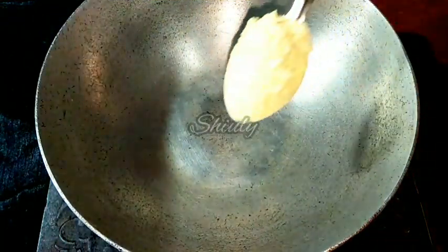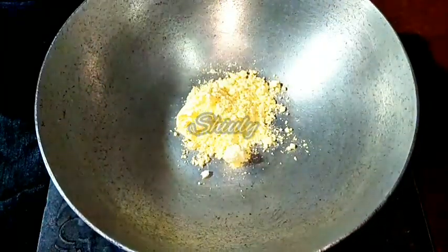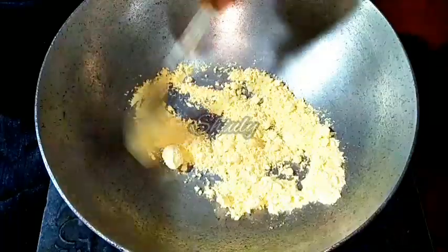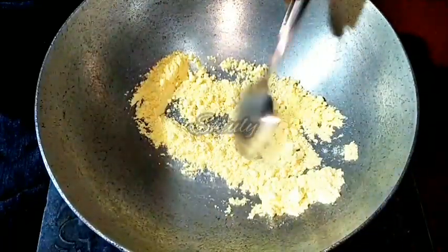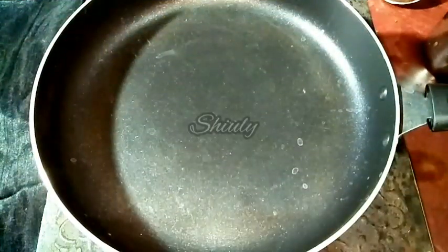At first we have to roast some besan, that means gram flour. So I am adding one and a half tablespoon of gram flour and we have to roast it. It will take about 5 to 6 minutes on medium flame. And here our besan is roasted very nicely, so I am taking it out.